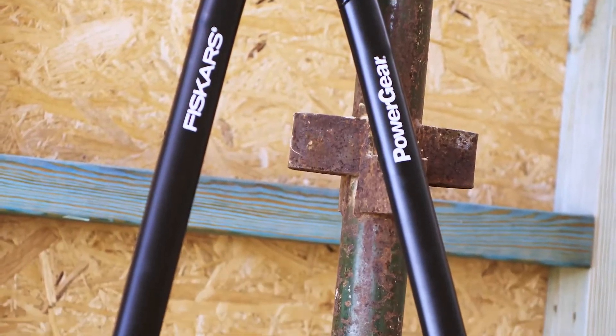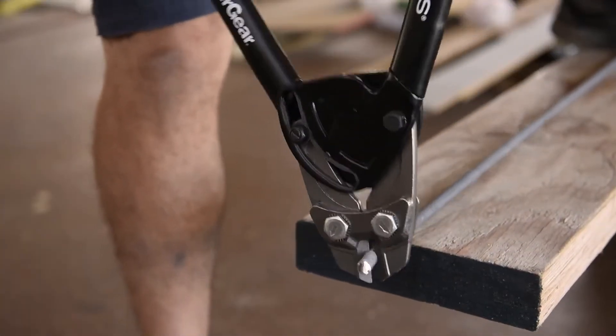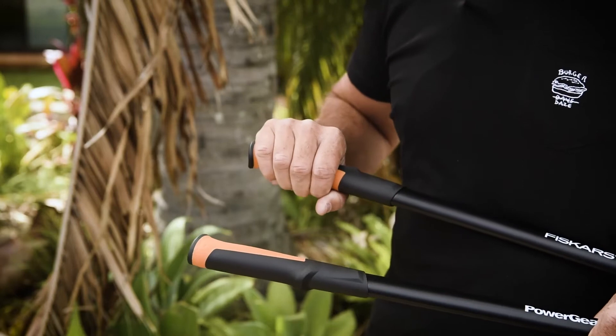The handles are actually super tough riveted steel, and it's also backed by Fiskars' lifetime warranty. So mate, these things are built to last and really comfortable.